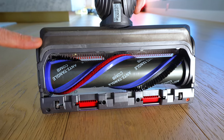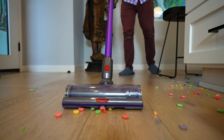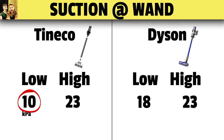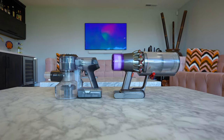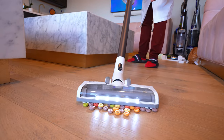I think it's because the Dyson has a flexible gasket that forms a seal along hard surface floors like tile or hardwood, and that creates a lot of suction. On suction measurements, it's split down the middle. At the wand, we measured the Tineco at 10 kPa versus 18 for the Dyson. But on high, it matched the Dyson at 23 kPa, which is actually the highest we've ever tested for a cordless vac. But while the Tineco has scored super well so far, there are some dark clouds on the horizon.